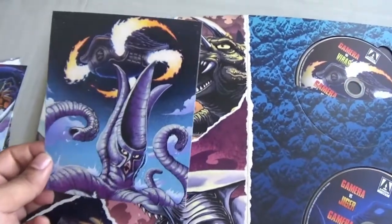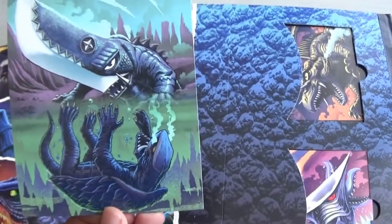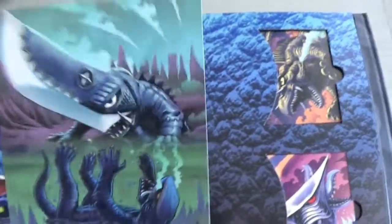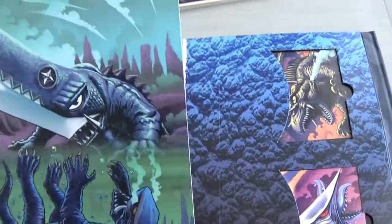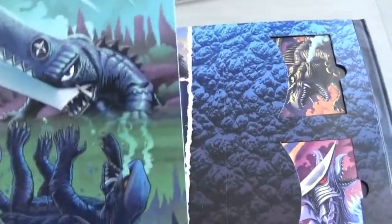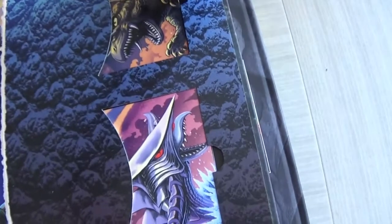There's Gamera vs Guron — this is actually my favourite Showa era movie. I just love how crazy it is — they go to outer space, there are cannibal women, there's Guron, there's like a metal space Gaios. It's just so cool and so out there, and I love when kaiju movies go to outer space with aliens. I love it with Godzilla as well. That's a really nice picture.